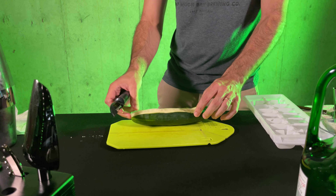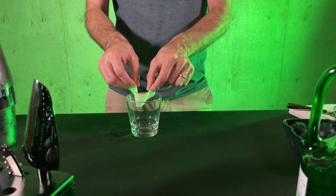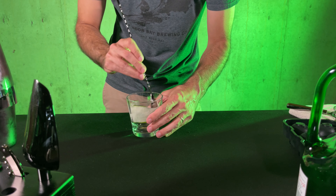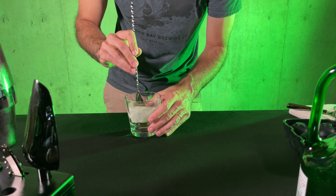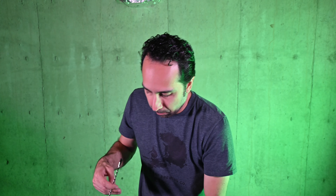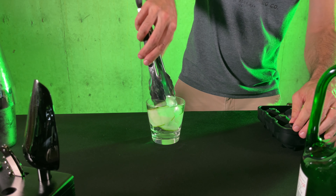You want some nice thin slices of cucumber, which you can do with a regular potato peeler and a regular cucumber. Set these into your glass and just use your spoon to position them a little bit on the other side — nice cucumber glass. Then add a fancy ice ball.